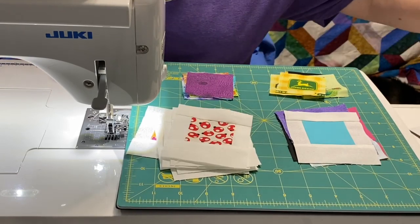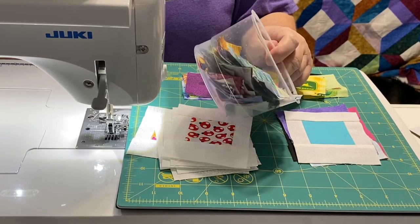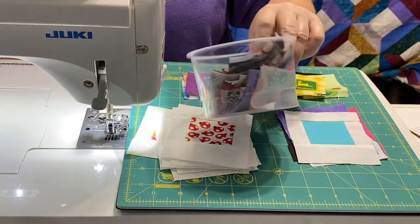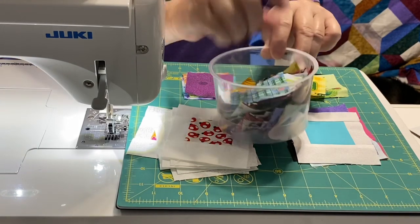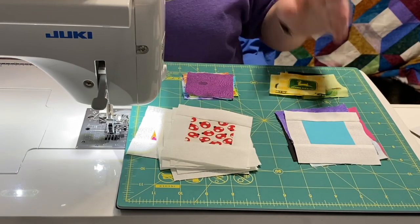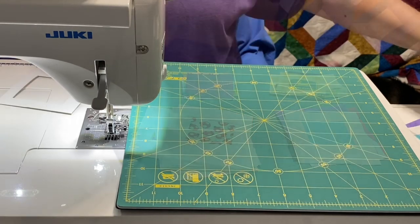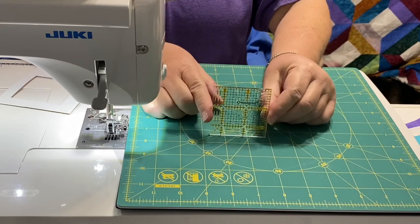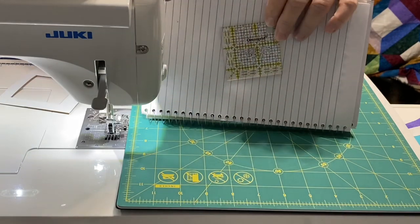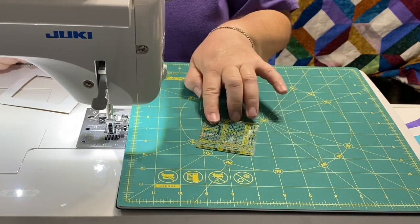I went through my stash, my scraps, and my novelty fabrics. I grabbed yardage and two and a half inch strips that were already cut, and I just cut a whole bunch of two and a half inch squares and stuck them in a little container. That way I can easily pick through and grab whatever I want. You can chain piece them, do them one by one, or do a different form I'm going to show you. To get my squares I have an Omnigrid two and a half inch rotary cutting ruler, and I just laid it down on my fabric, found my design, and fussy cut around it.